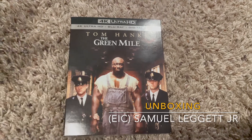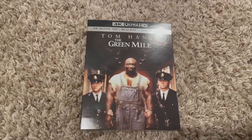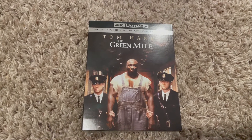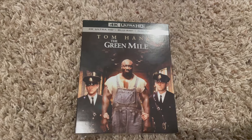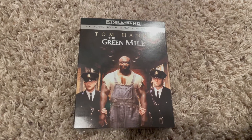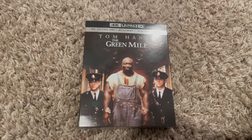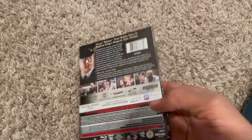Hey, what's going on, YouTube family? This is Samuel Lager here representing Team JVS. I'm back here again for another unboxing. This is a 4K UHD release of the legendary The Green Mile — Tom Hanks, Michael Clarke Duncan at his finest. Easily one of the best movies of that year. I'm going to show you guys what we have in store for this one.